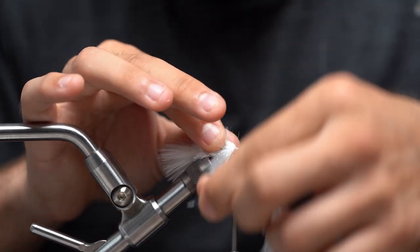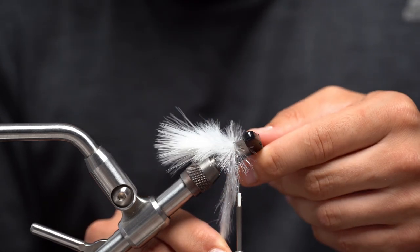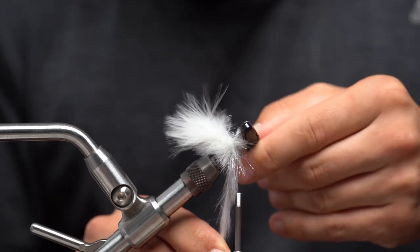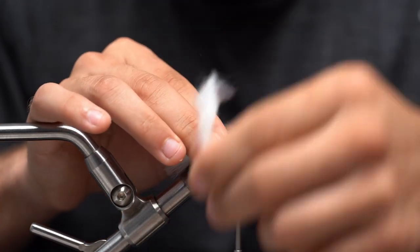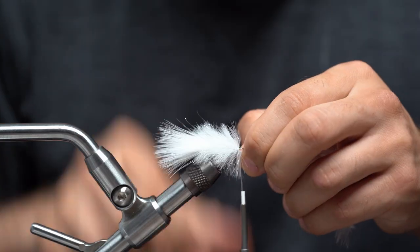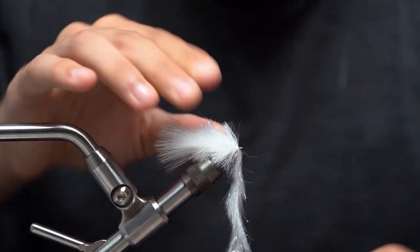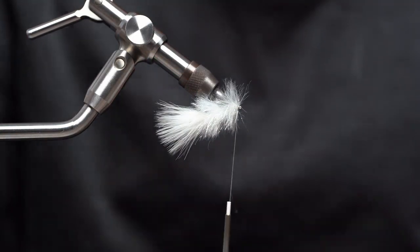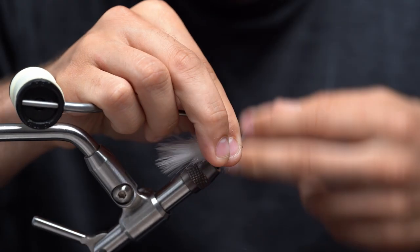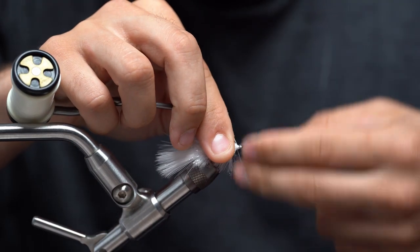If you want to stop halfway through and use a bodkin or a comb to work that out, it just saves some time in the end. After I got that little piece combed out, I'll keep palmering right up to the eye of the hook, leaving just a tiny bit of room so I don't crowd the eye. Capture it with two wraps, pull everything back, two wraps, trim this out, pull everything back and then two more wraps. Then go ahead and whip finish. Pulling everything back is a very crucial step — it really lays the fibers backwards and makes this fly look much better.